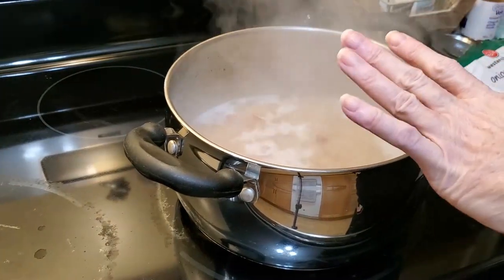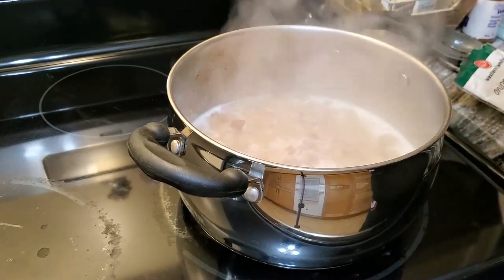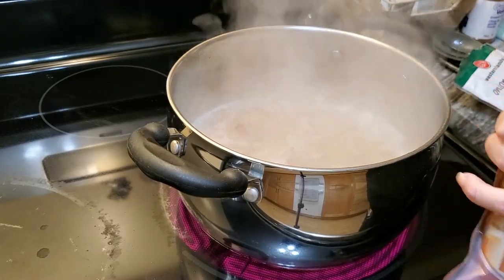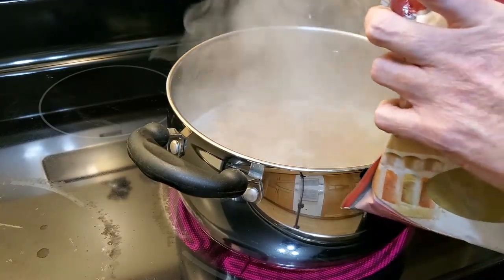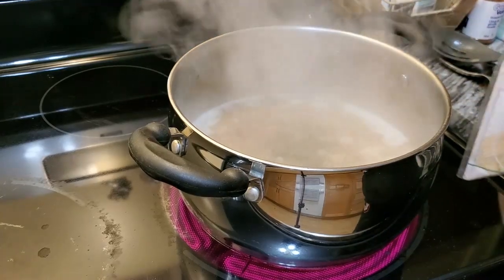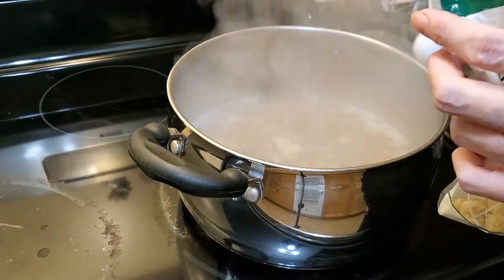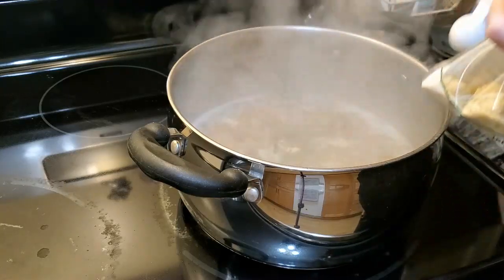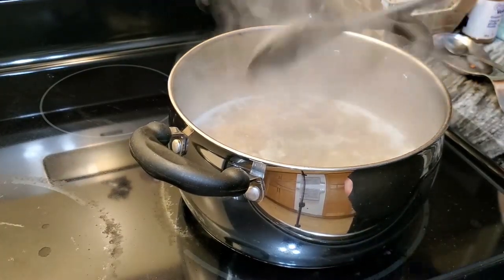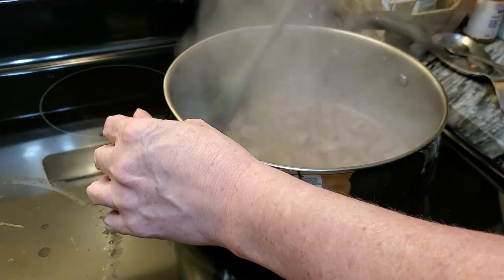Once you've boiled this for a little bit to get all the flavors going, you can put in your sage and your onion powder. We like a lot of sage flavoring, so I'm putting in one tablespoon to start and we'll see how it is, and one tablespoon of onion powder. At this point turn your stove down to low because you don't want to curdle your milk when you put it in. Just mix it all up and let it simmer.